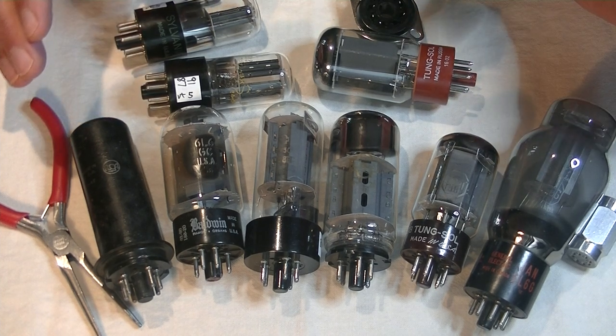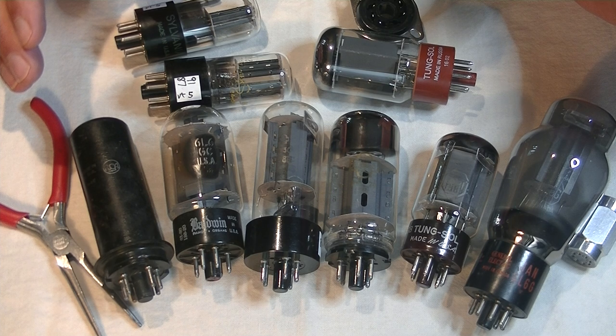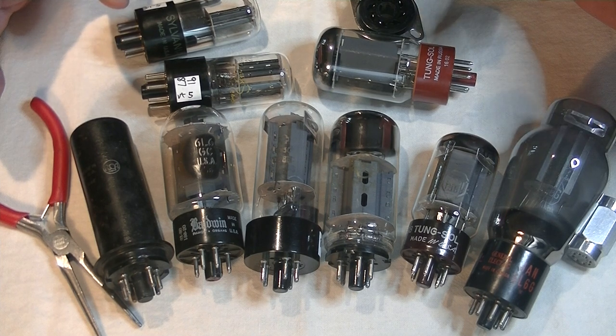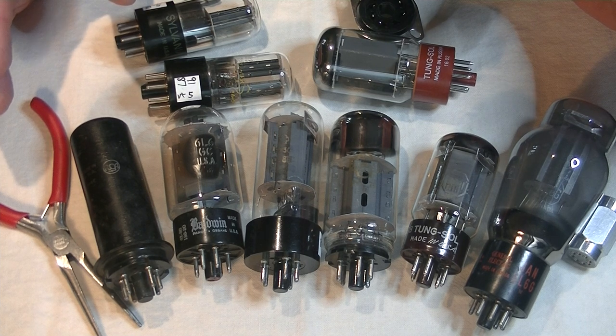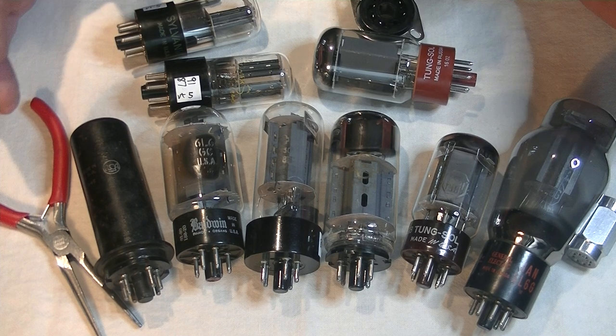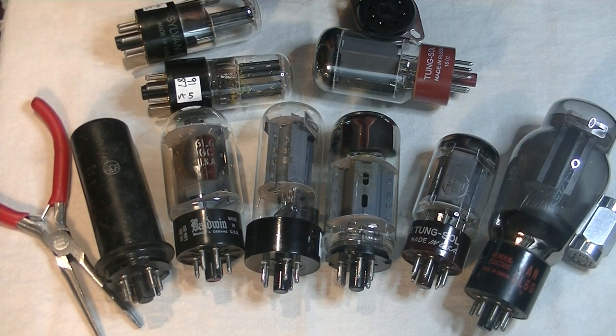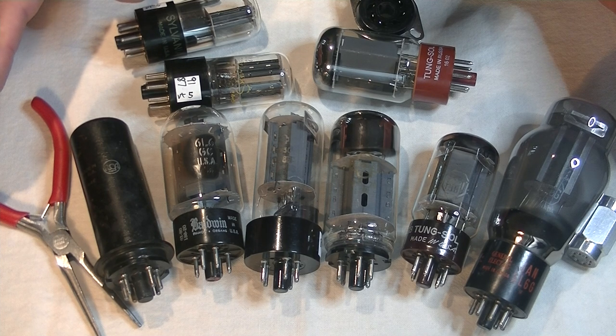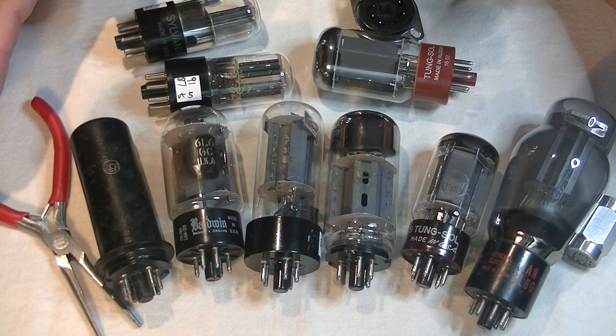Up until now we've talked about small signal tubes like the 12AU7, 12AX7, and 6SN7. All of these tubes are triodes and primarily low current voltage amplifiers. In the case of the 12AX7, with an MU or gain of 100, you put in one millivolt and you get out approximately 100 millivolts. Power tubes are a completely different beast. They are designed to push current through the output transformer to your speakers. The minute you increase the current, you increase the heat, and so you end up with a much larger plate and tube structure in order to dissipate the heat.